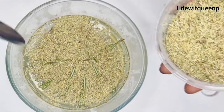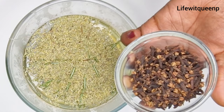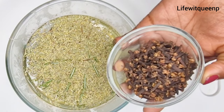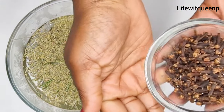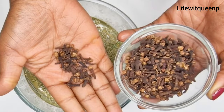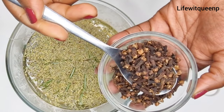The next ingredient I'm going to be adding is cloves. If you don't have cloves, you can also use fenugreek seeds as well. Cloves contain high levels of antioxidants and nutrients that can help your hair grow much faster. They're amazing at strengthening your hair, especially if you have brittle hair. Cloves can also protect your scalp from dandruff, which is a major cause of weak and thin hair. They also contain anti-inflammatory agents, which further help with hair thickness. I'm going to add one tablespoon of cloves into the bowl.